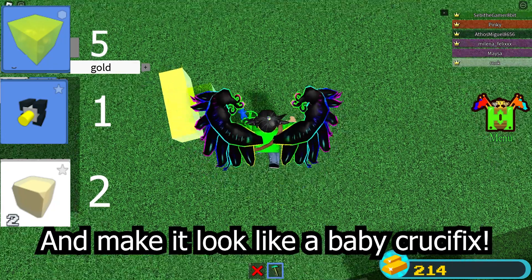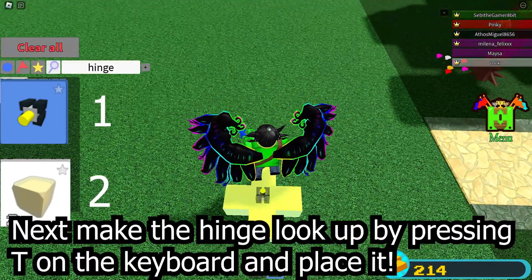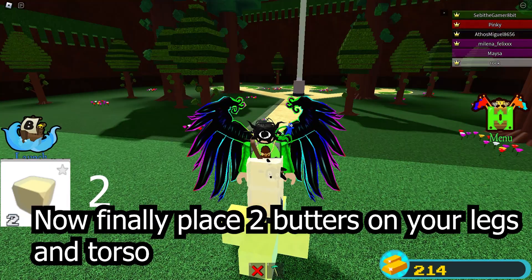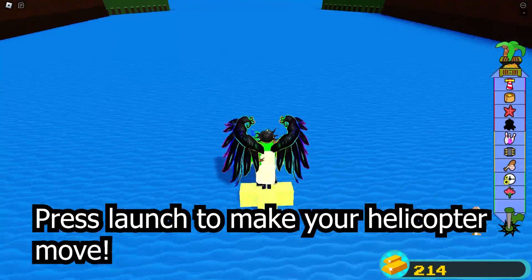First, you need to place five pieces of gold and make it look like a baby crucifix. Next, make the hinge look up by pressing a key on the keyboard and place it. Now, finally, you have to place two butters on your legs and torso. After that, your helicopter is ready. Press launch to make the helicopter move.